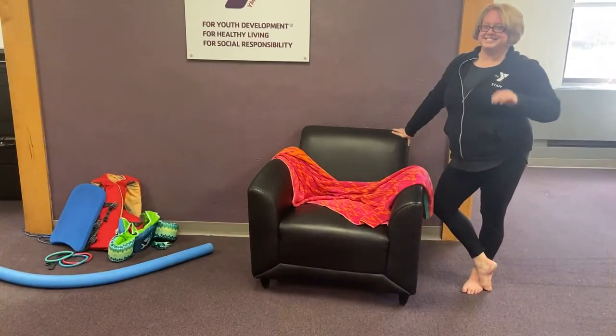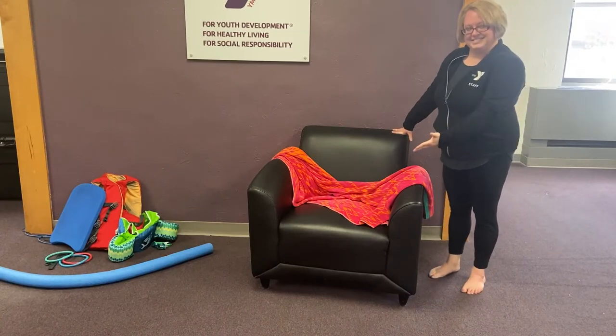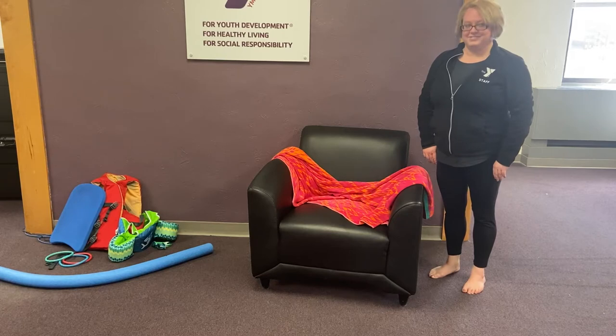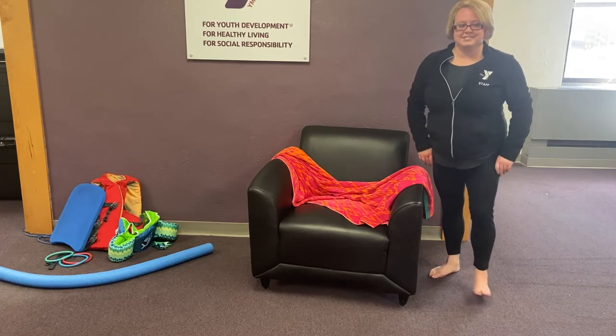Welcome back! Who's ready to go swimming? Before we start, did you ask permission if it was okay? Great! Let's start in a chair or on the couch. Since we can't get in a pool right now, we are going to practice all the skills that will help us be ready for when we can get into the pool.